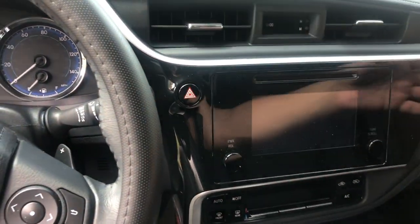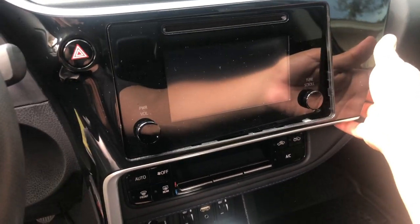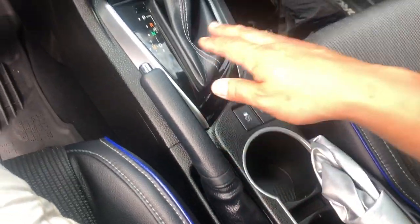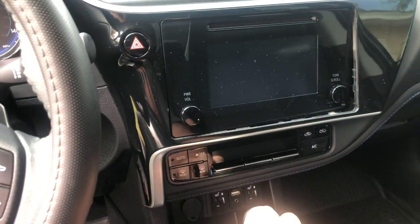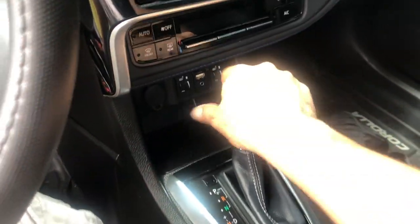For this job, the entire center console trim needs to come out. It's just a matter of pulling it from the side and it comes out, but we need to remove this part and this part so we can actually take that out, because it has connections in there. I'll show you everything as I go through the process.